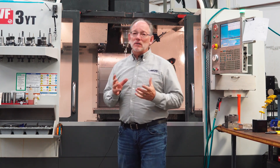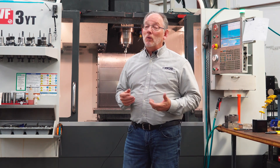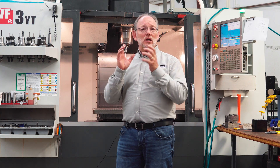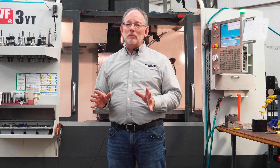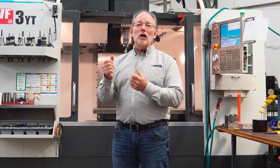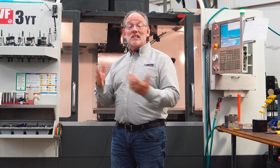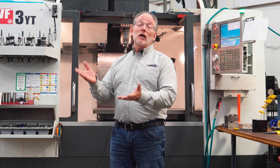Today what we're gonna do is a demonstration we did for a customer or prospect yesterday. We thought this is really cool, we ought to show the rest of the world. So what we're gonna do is we're going to load our vices, load a part, probe it in, cut it. Then we're gonna unload it, unload the part, unload the vices, and then go to the next step which is to load our trunnion, load it, load a part, and start it up.